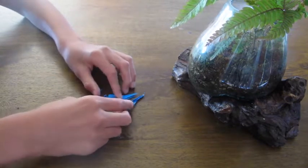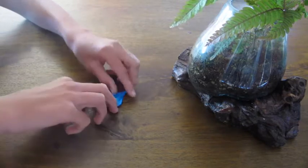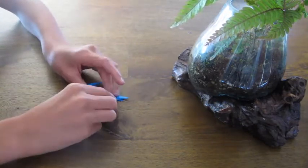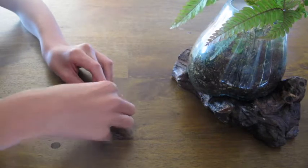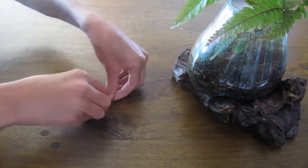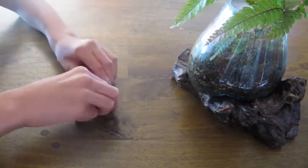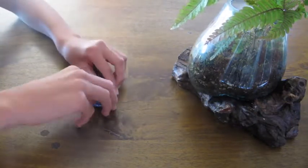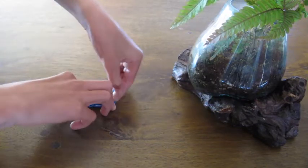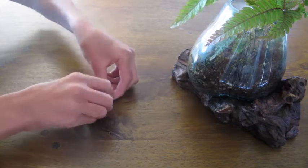Do the same with this end — open it up, fold it down, fold it up, and close it. Crease it, open it, fold it down, fold it up, and close it.